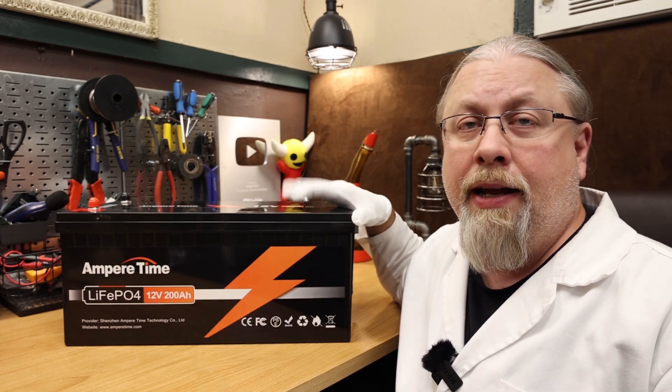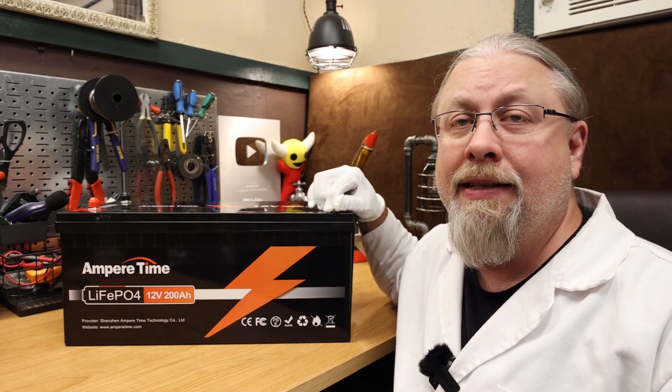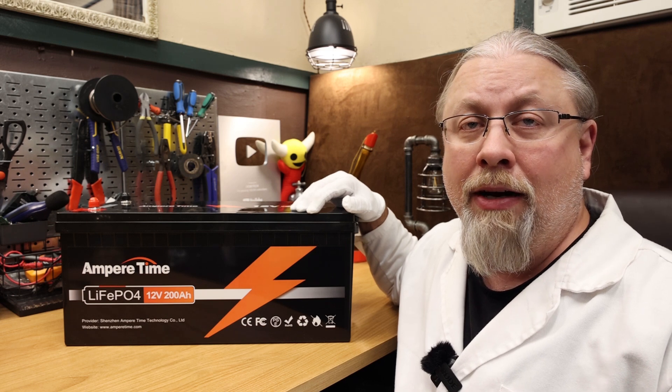As for the quality of the case, this is an IP65 water resistant rated ABS plastic case, so you can leave this thing out in the weather and not worry about it. It does have overcharge and over-discharge protection as well as over-current and short circuit protection. While this does not have a low temperature cutoff feature, it does offer high temperature protection.